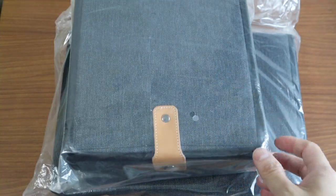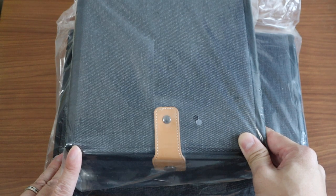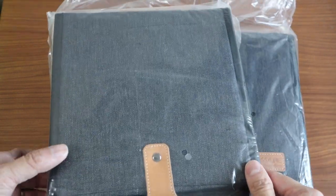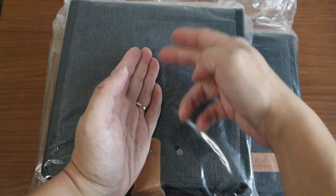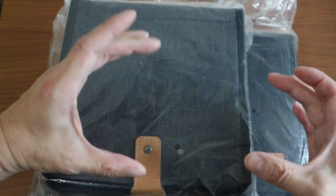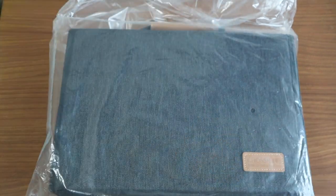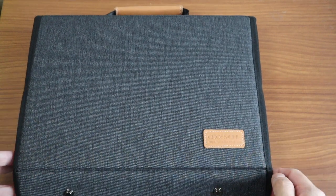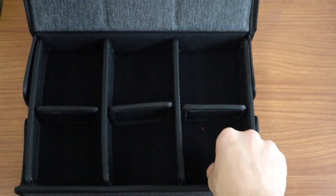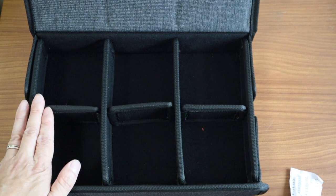I bought three cases in total and only paid about 200 Hong Kong dollars. This is a brand new unopened one — I will not open this one. I did order the two-compartment one but by the time I ordered it was already sold out. Van Nuys does have a single-compartment one but the seller I ordered from did not. Now we're going to open the six-compartment one — I think I paid about 85 to 90 Hong Kong dollars, again at a discount price.